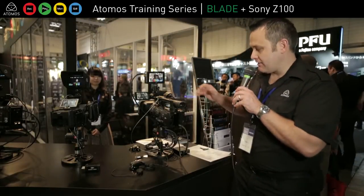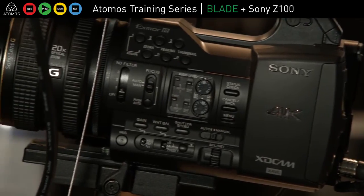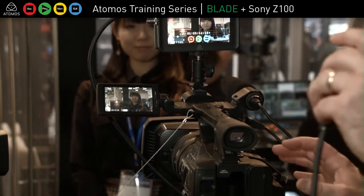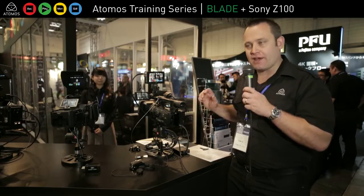So now I'm with the 4K Z100 camera from Sony — pretty amazing camera. What I'm doing here is recording 4K 4:2:0 in the camera for future proofing, for archiving, whatever you like for 4K in the future.